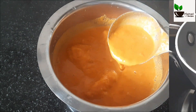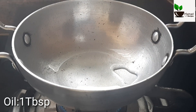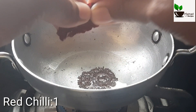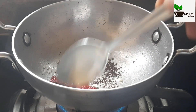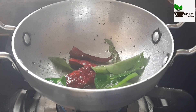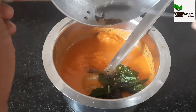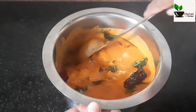Add 2 cups of water, 1 tablespoon of salt, and cook for 5 minutes.